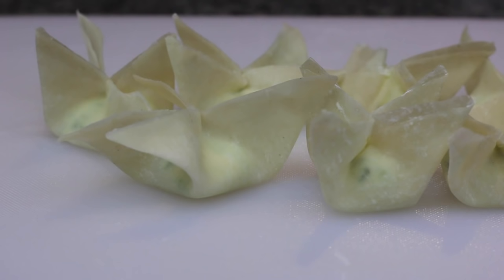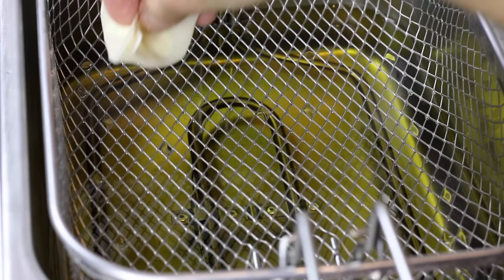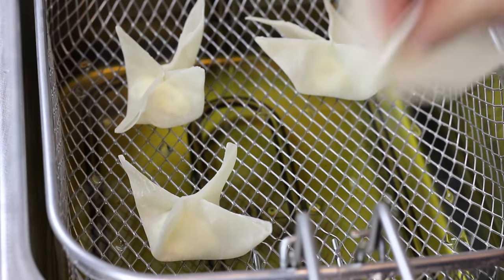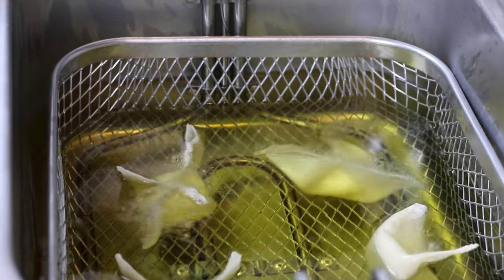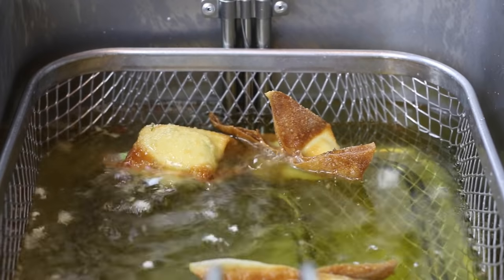Make sure your oil in your fryer or in your pot is 350 degrees Fahrenheit. Once your oil is ready, begin to fry your wontons. This should only take about four to five minutes, but definitely make sure they're only about golden brown — don't let them go any darker than that.